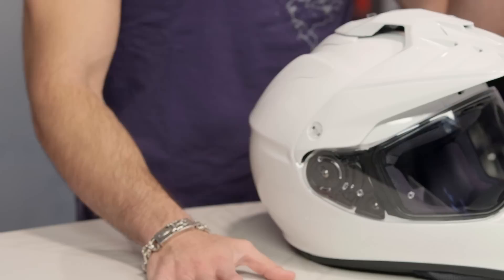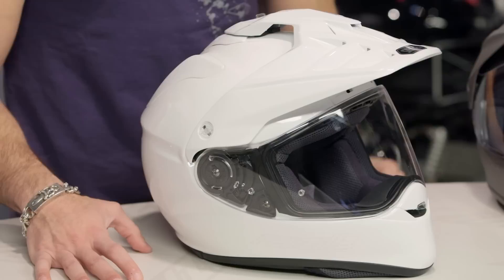Other than that, as I walk through it, you're going to find there's a ton of additional changes — from the way the shield is constructed, the way the side pods are done, to the way the venting schemes work. Even the pinlock has been upgraded on this latest version of the X2, the flagship in the multi-season adventure touring and DS line from Shoei.